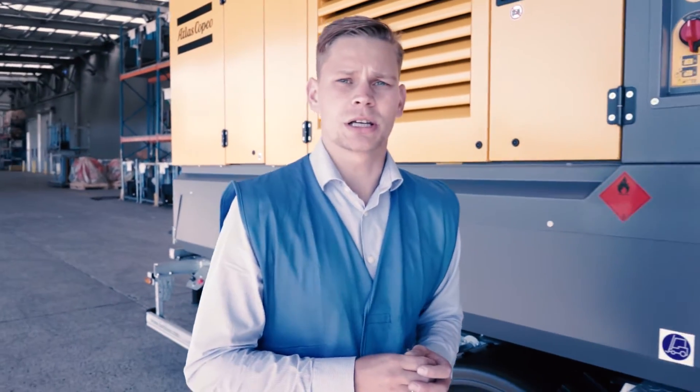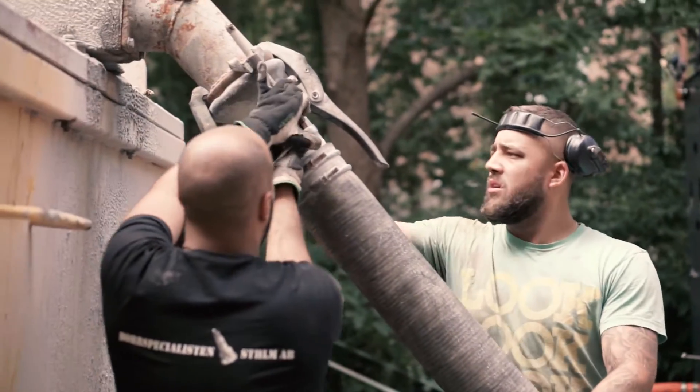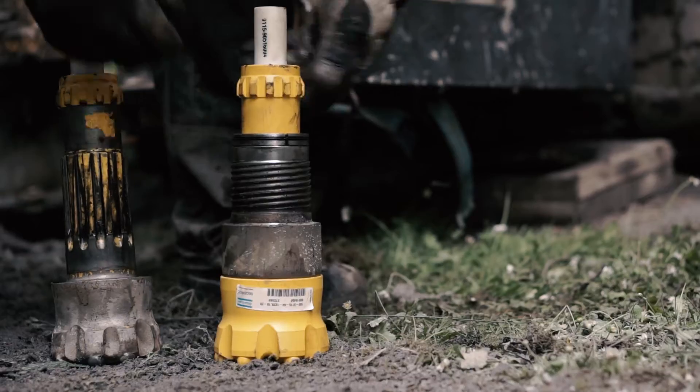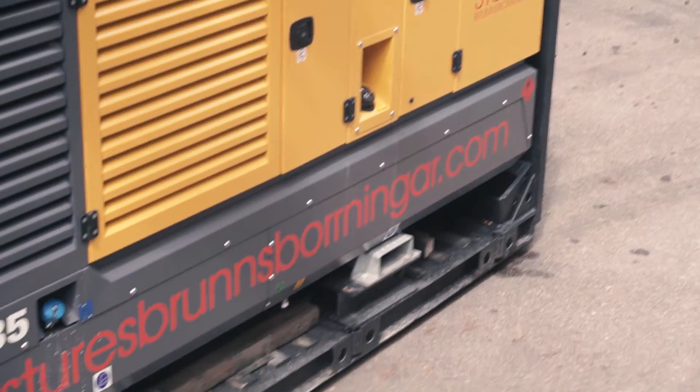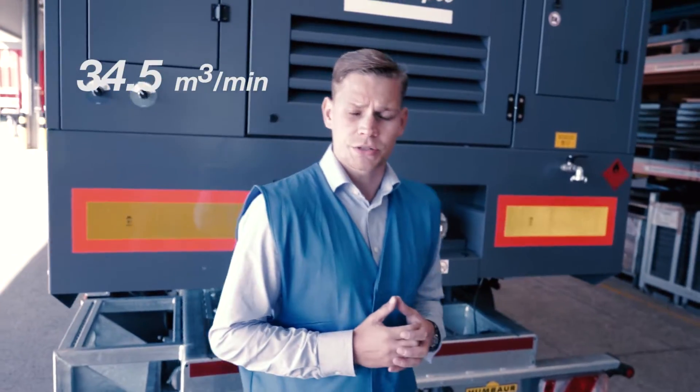In this first episode, I will reveal to you the most powerful compressor of the range: Driller Y35. The Y35 was designed for higher drilling speed and lower fuel expenses with geothermal drilling in mind. It has a nominal flow of 34.5 cubic meters per minute and a maximum pressure of 35 bar.